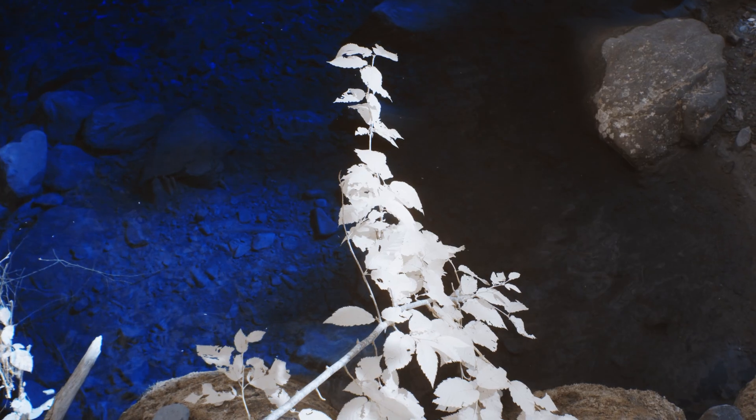Here at Kallari, we are extremely passionate about infrared imaging. That's why we're always looking for new ways to uniquely capture the world around us.